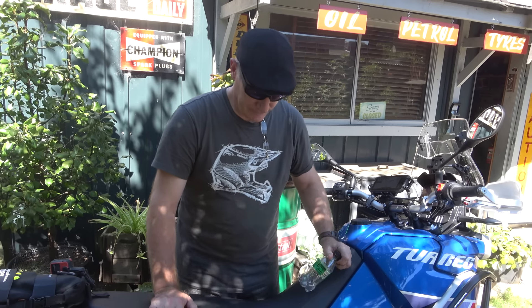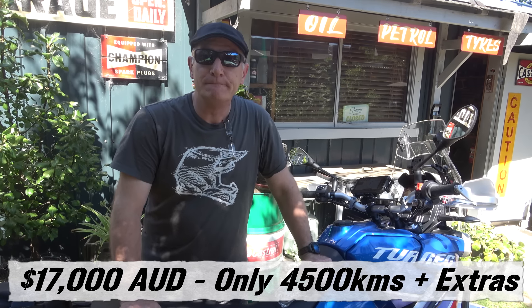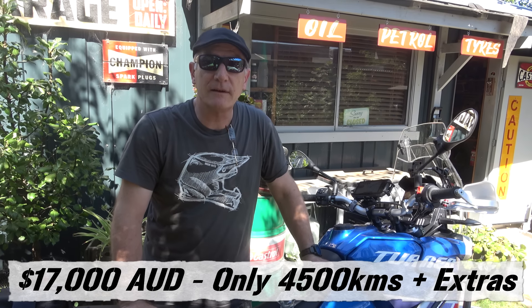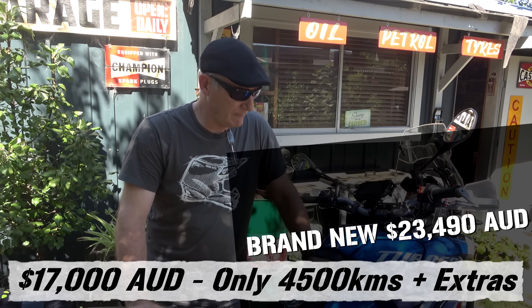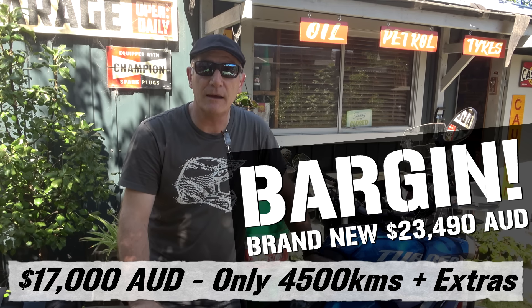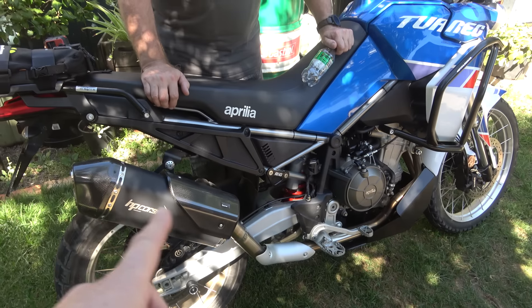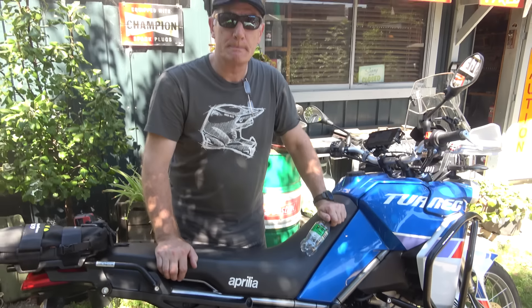So you got it second hand? What did you pay for it? With the roadworthy, which I had to do myself, $17,000. So it's advertised at $16,300 — I had to do the roadworthy and what have you, which is one of the reasons it was cheaper. So that plus the duty — $700 is near enough. And there would have been some labour involved with the pipe and stuff like that, so that wasn't just a regular take-it-in job.